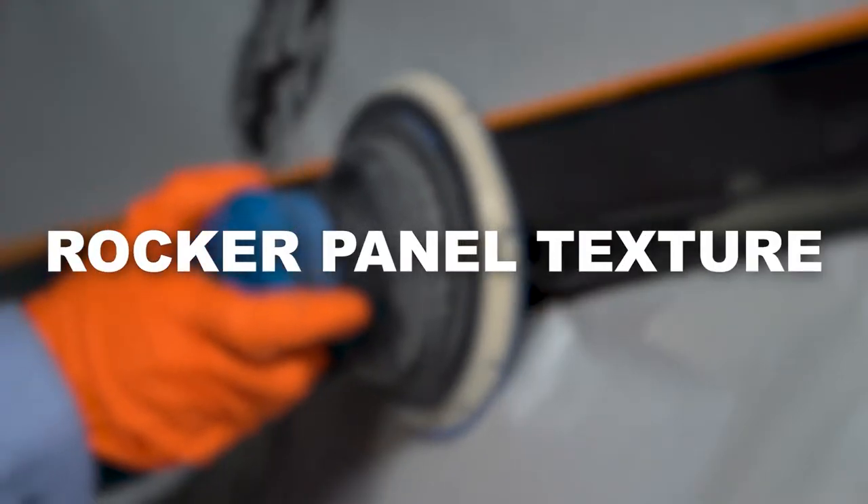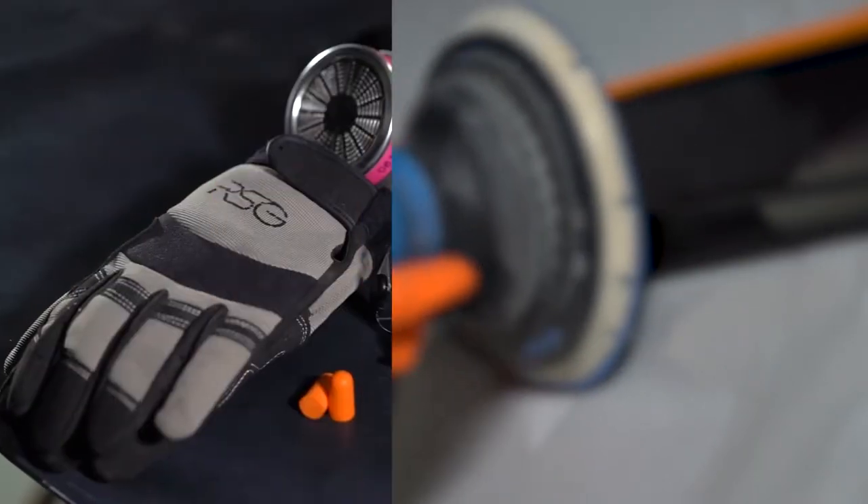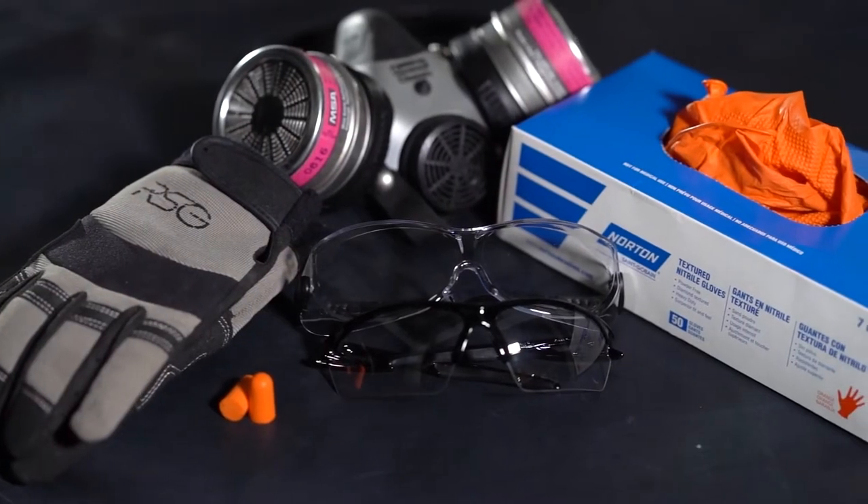This video demonstrates the process for applying Revive by RSG Rocker Panel Texture Coat. As always, proper safety equipment should be utilized.